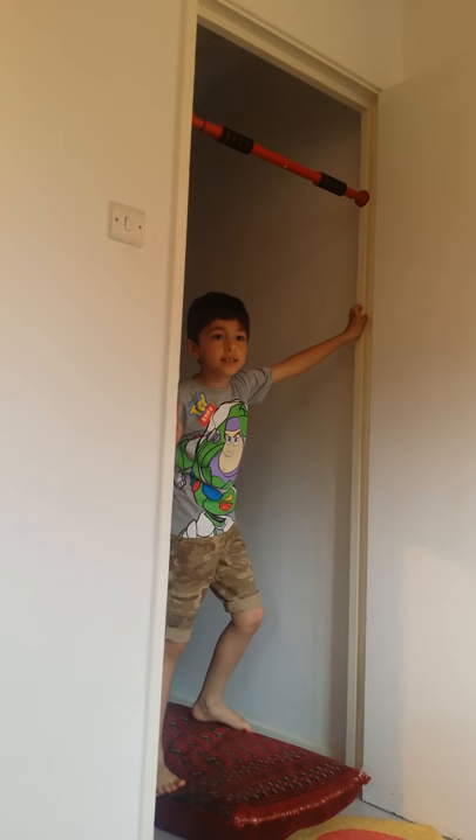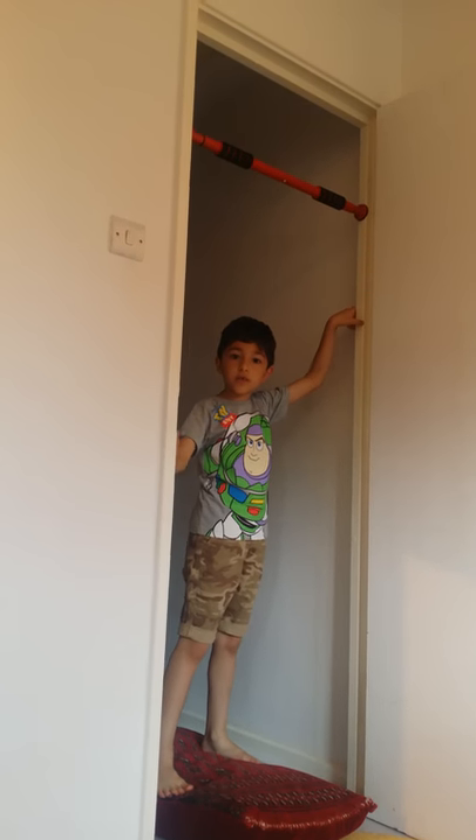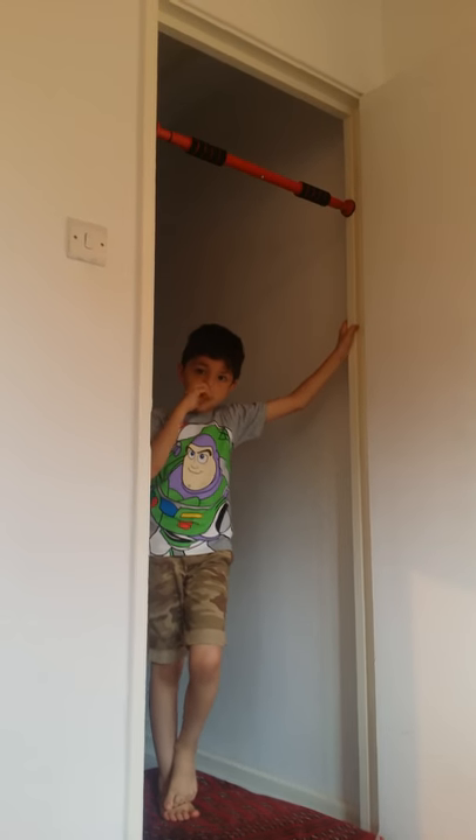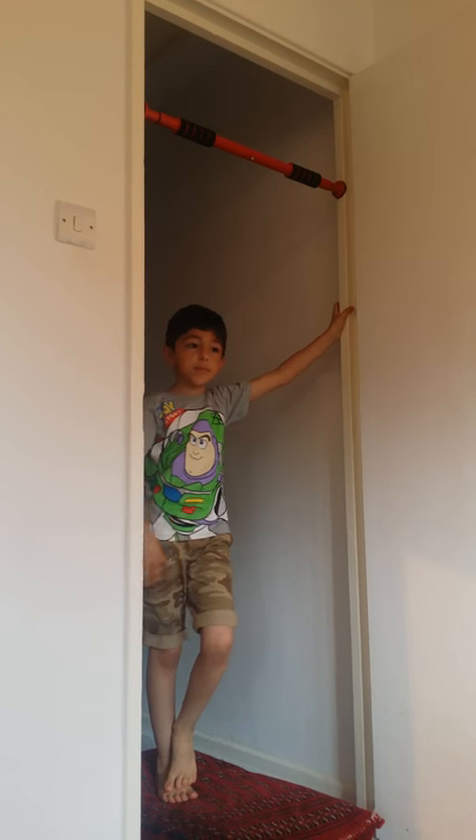Hi, my name is Serena and I'm going to take another video from Serena Productions. Today I'm going to show you how to swing on a pull-up bar.